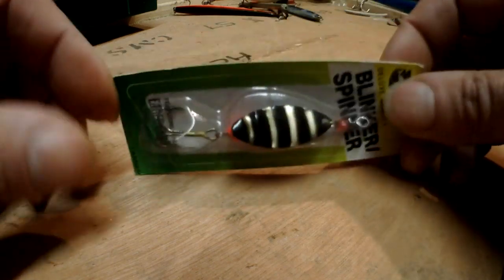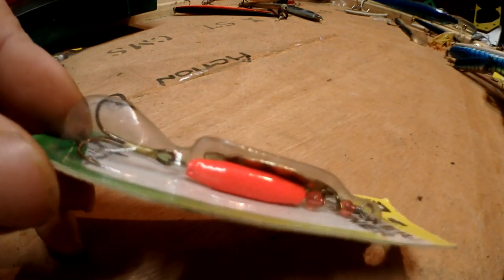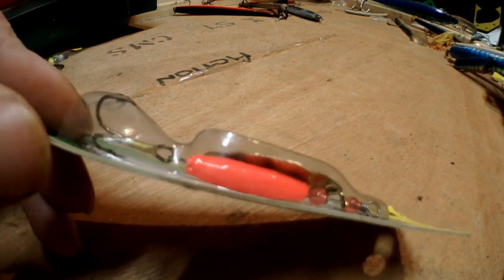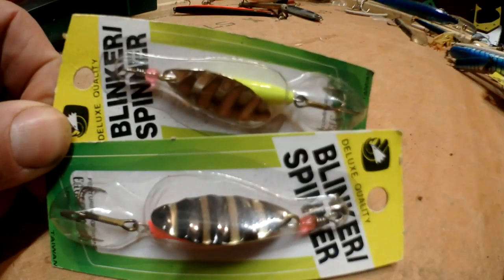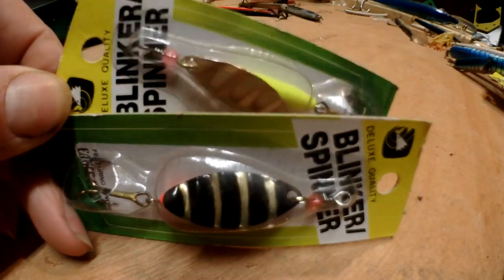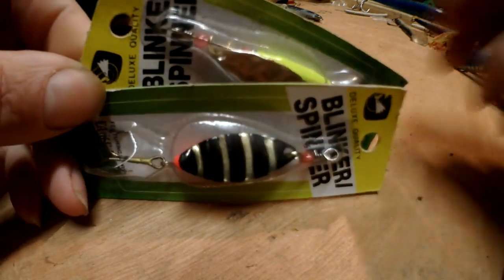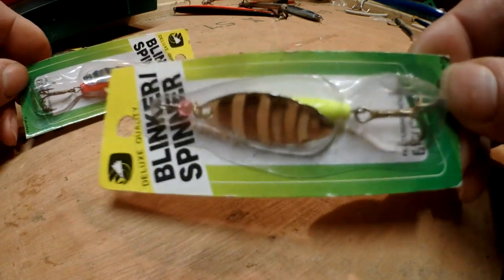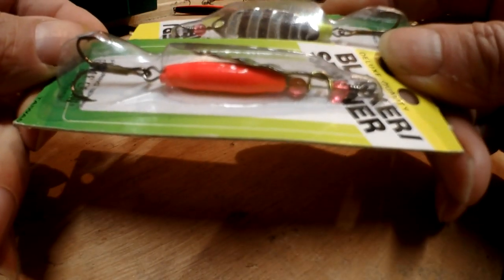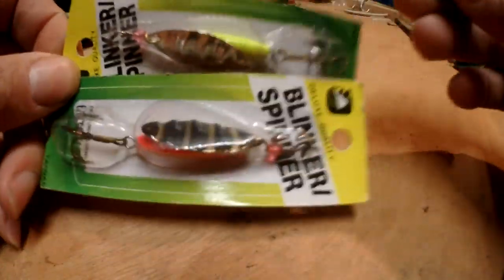Moving on, we've got things like this - these are just standard little spinners. These are great if you're just starting out fishing. You'll catch pollock, mackerel, longnose, and one other species I caught well on these which is surprisingly enough Couch's bream. Now I've never caught enough of them to know which is a particular colour preference. In rivers the yellow one always worked really well for perch. There are various ones - I don't think it makes too much difference, they're just little spoon spinners.